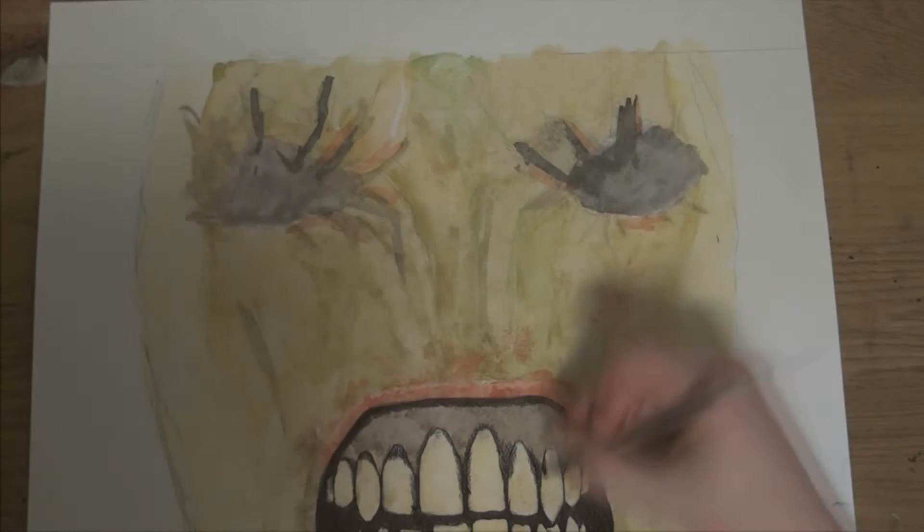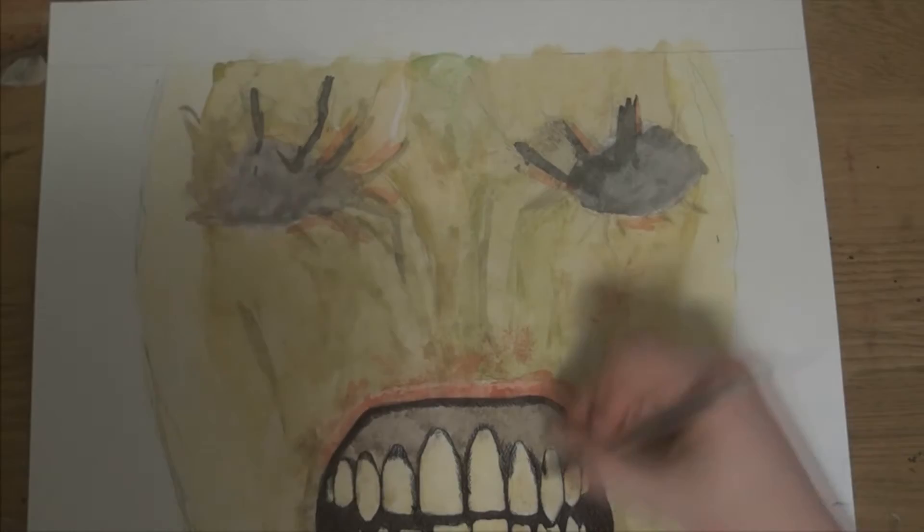I was quite happy with the outcome on this one — not one of my best, but I still enjoyed doing it and I hope you guys enjoy it as well.